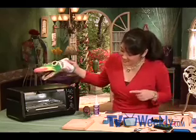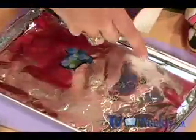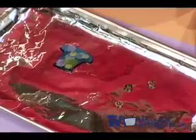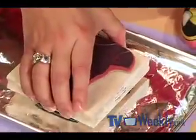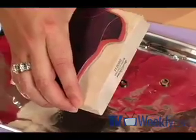Now it looks like it's done shrinking because it's as small as it's going to get, so let's take this out of the oven. Sometimes the shrink plastic doesn't flatten out all the way — this one looks almost perfect. That little ring doesn't seem to be as flat as it can be, so I can take my stamp and just press down on that lightly, and that flattens out the rings.